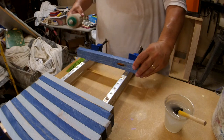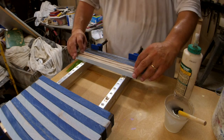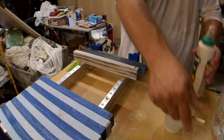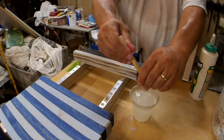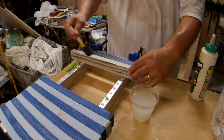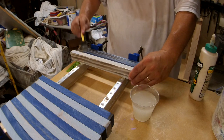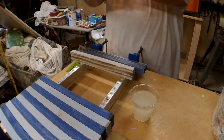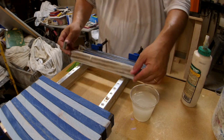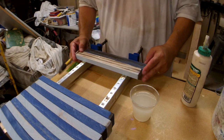I use Titebond 3 — I think it works best for outside signs. I do kind of a random pattern, so the first one I'm going to glue from about here on down. I take my brushes and store them in water so they don't dry out — I've been using this one for about a month, I change the water every now and then. The first one's usually a little wet, so I work the moisture out of the brush until it gets more loaded with glue. I've never had one come apart, so that's good.